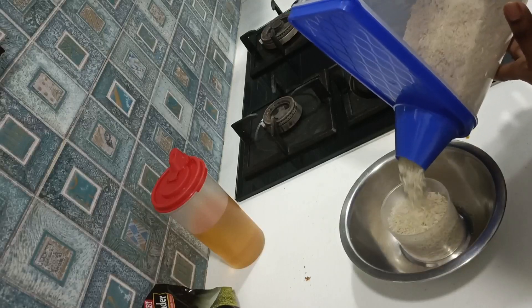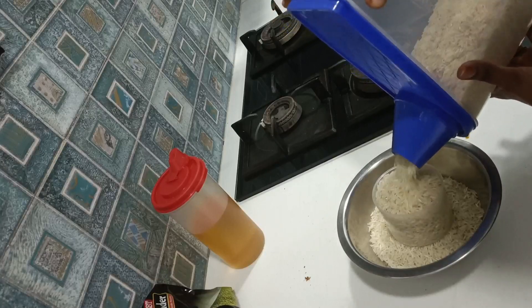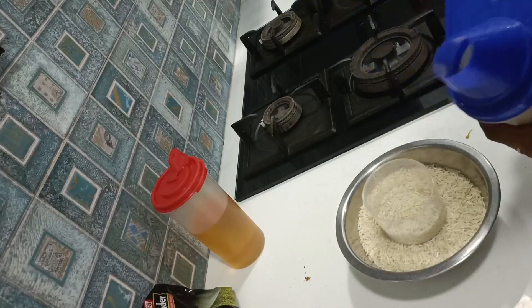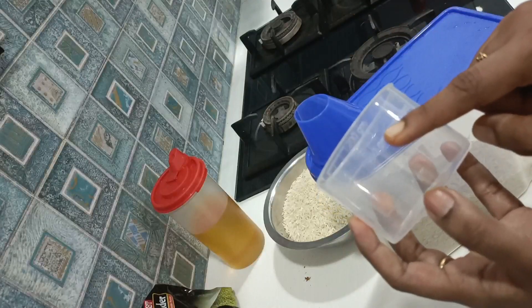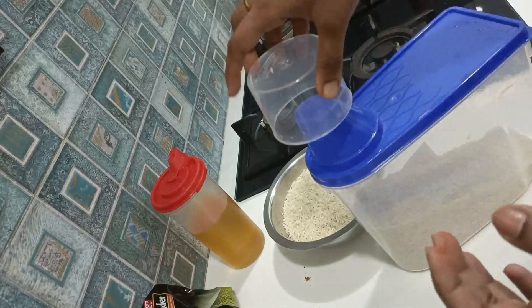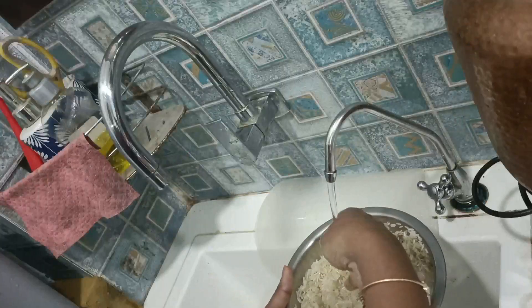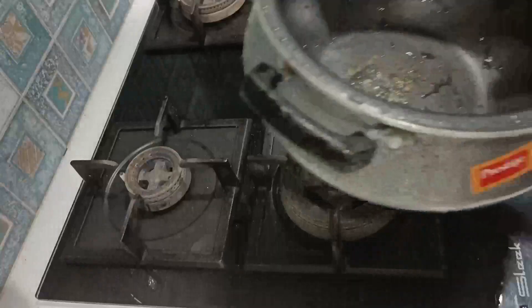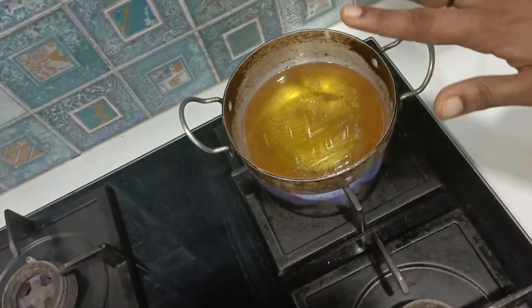I will leave this to marinate for 1 hour. I am going to make two and a half cups of rice. This cup is a measuring cup and very convenient. I am going to wash the rice and soak it in water for 20 minutes.